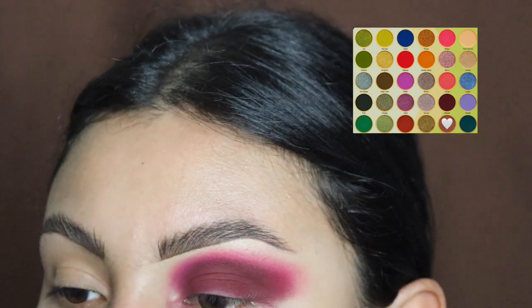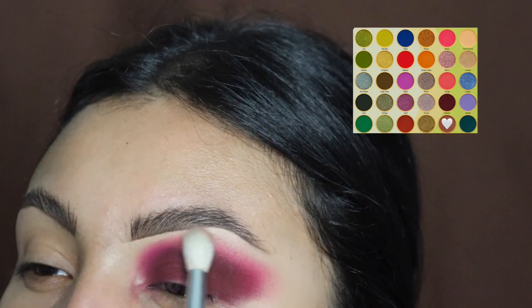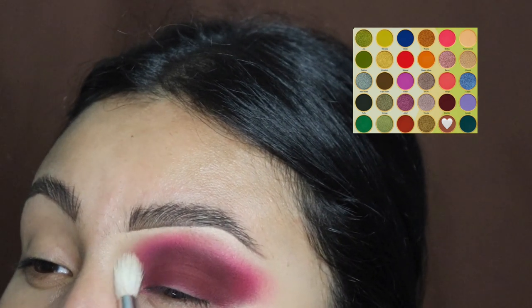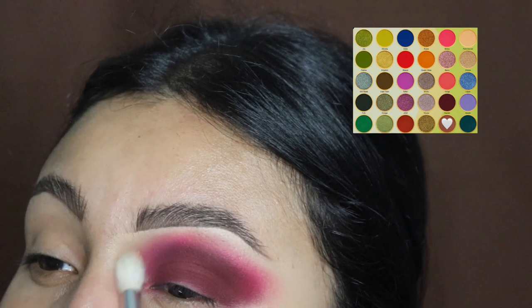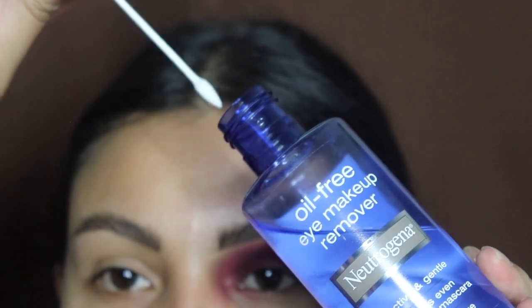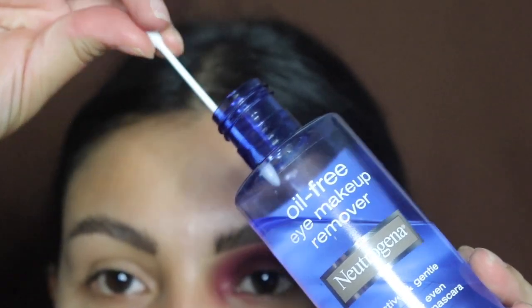Now we're going to be going in with the third shade — it's very light so you can't really see it too much on screen, but it's like a light brown. We're going to use this to blend out the top, and it's okay if you touch your eyebrow with this one.